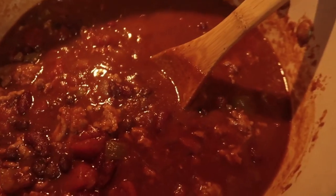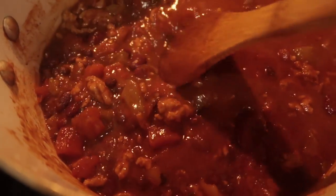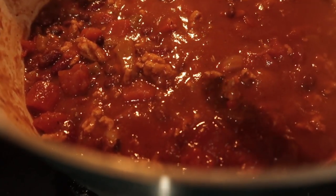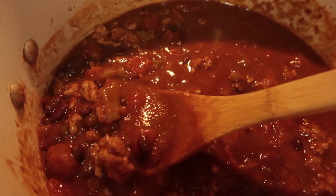I'll freeze the rest of this. Here is my finished turkey chili — I'm going to allow it to cool down before freezing. You can put whatever toppings you like on top, and that is it!